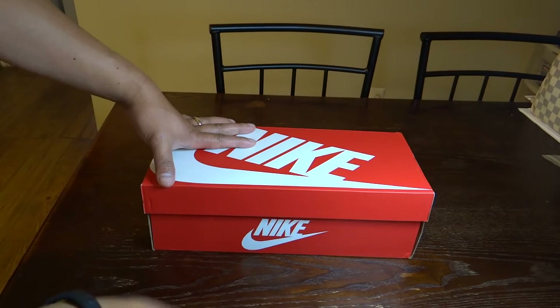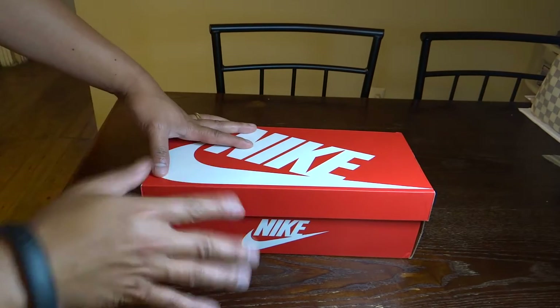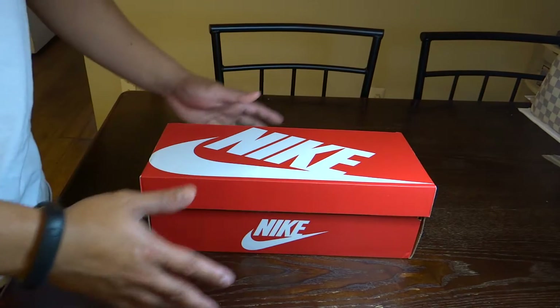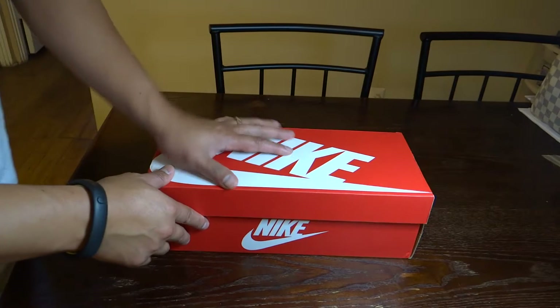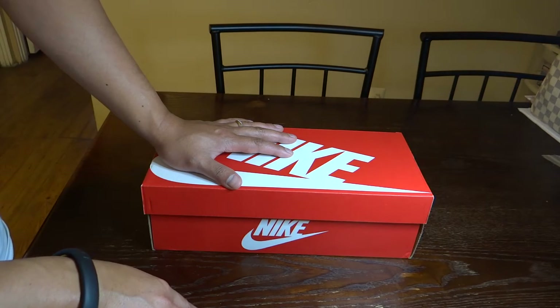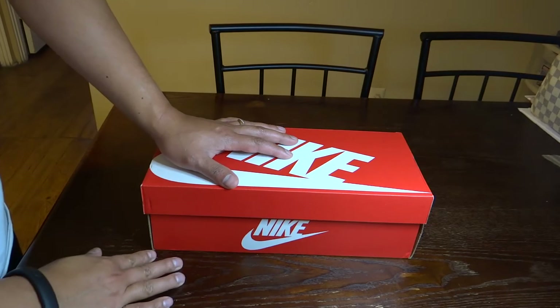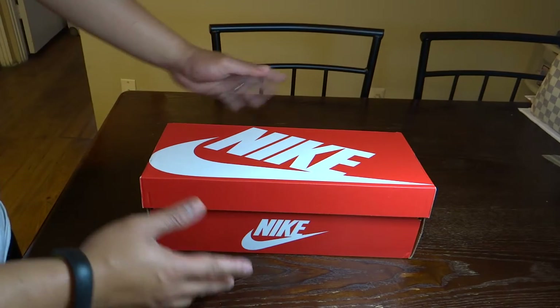What's up YouTube? This is MubiKicks, giving you a quick review. This time a grade school size shoe. I copped it for my wife together with the Air Jordan 10 LA City Pack that I just bought. If you haven't seen that video, check my videos — I do have a review. But moving on,